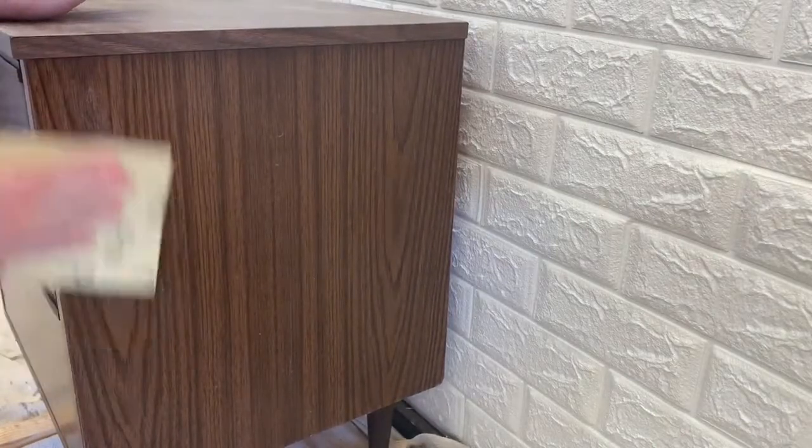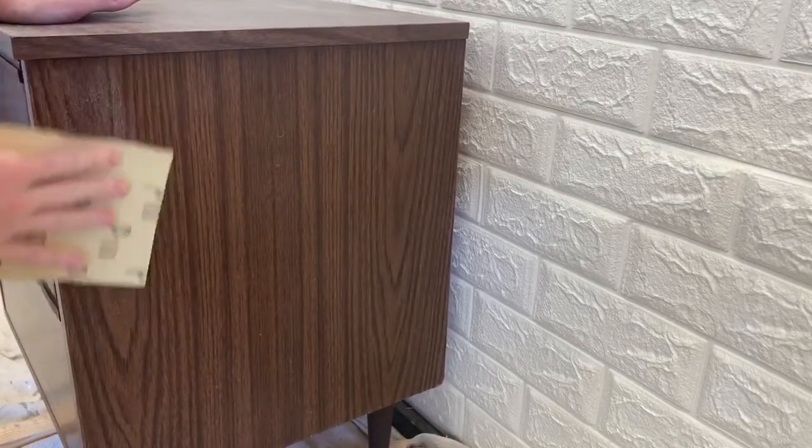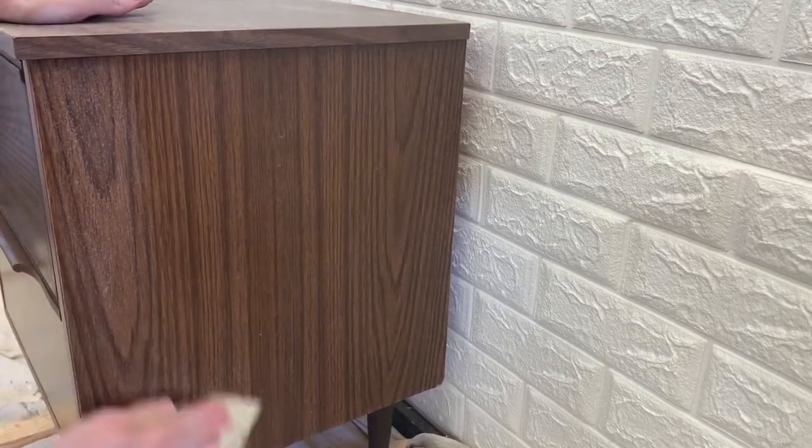I started by sanding the entire nightstand with 100 grit sandpaper. Laminate is very smooth, so sanding will help the paint stick.